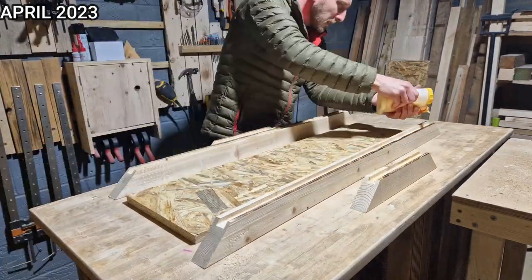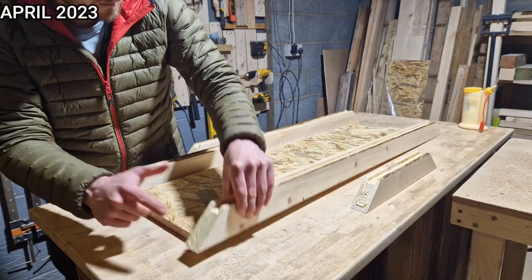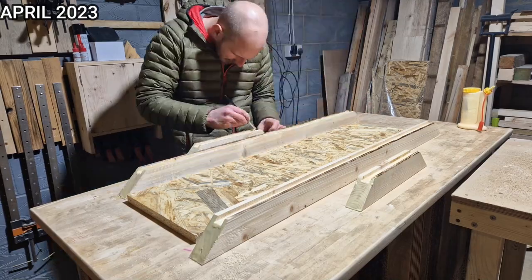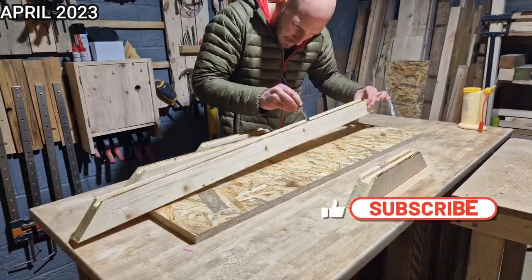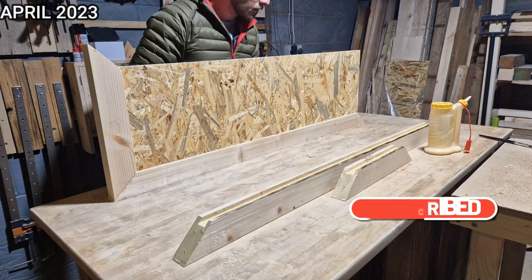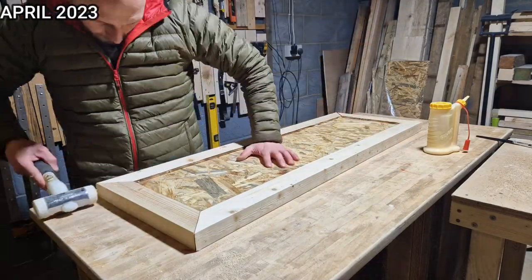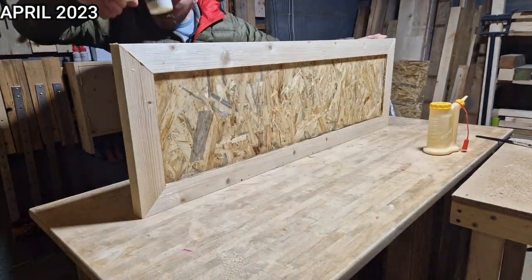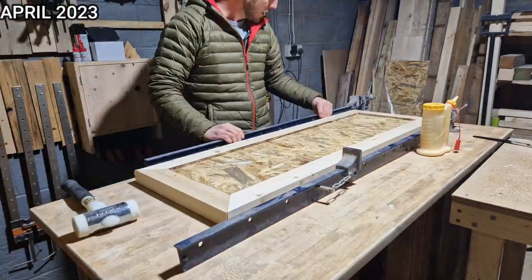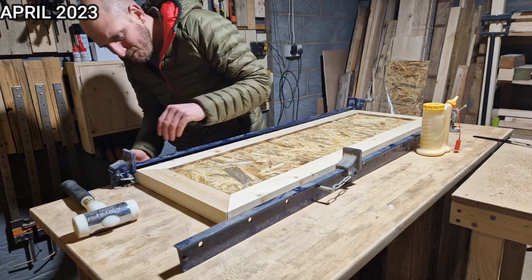Next came a very meticulous glue-up. This was a bit of a predicament for me - I wanted to have as much glue as humanly possible to plug any gaps that epoxy could potentially leak through. But on the flip side, I didn't want so much that it would squeeze out onto the OSB board. Remember, this is going to be covered in see-through epoxy - any squeeze-out is going to be visible. Obviously it's like three mil too short. Of course it is. Why wouldn't it be?